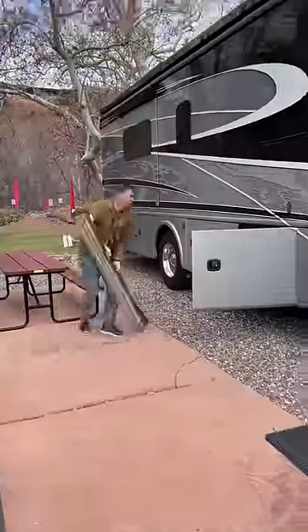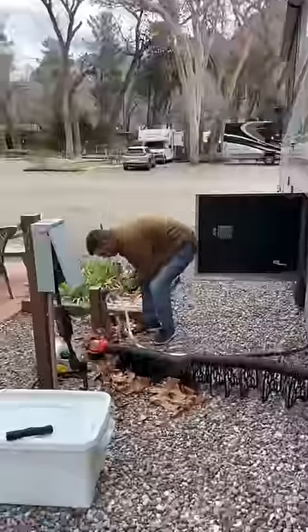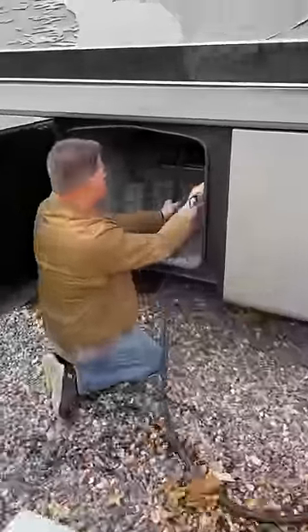Meanwhile, Chris is working on packing up the outside items. He removes the tire covers and takes down the sunshade. He turns off the water spigot and disconnects the hose. Then he disconnects the sewer hose and packs it all up. He reels up the heated water hose, turns off the breaker, and unplugs the electric, then reels that up.